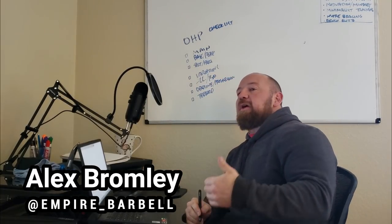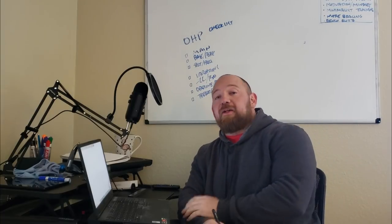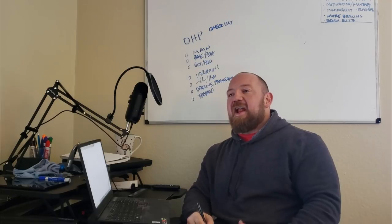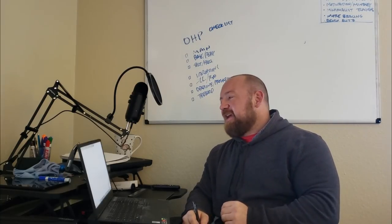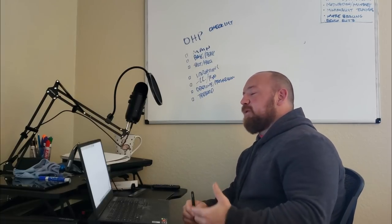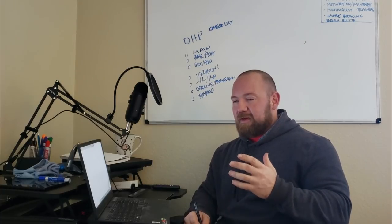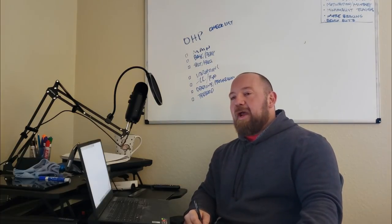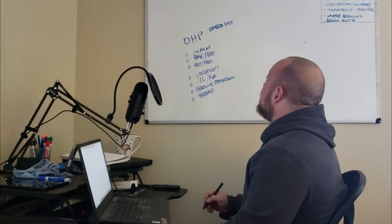Alright, we're going to go through an overhead press checklist today. We've done this for squatting and benching, and I got a request to do it for the overhead press. I'm trying a new format — instead of standing in front of a whiteboard, I'm going off the cuff with a digital whiteboard template. It might meander a bit, but everything will be segmented with timestamps so you can fast-forward to specific information.